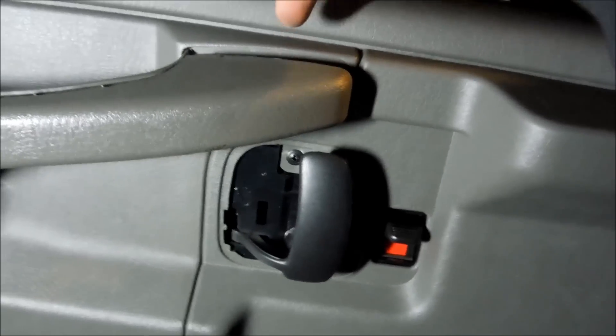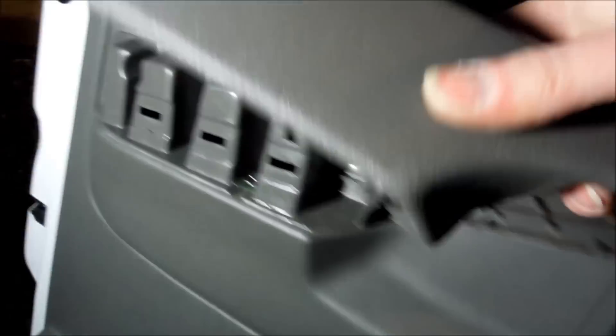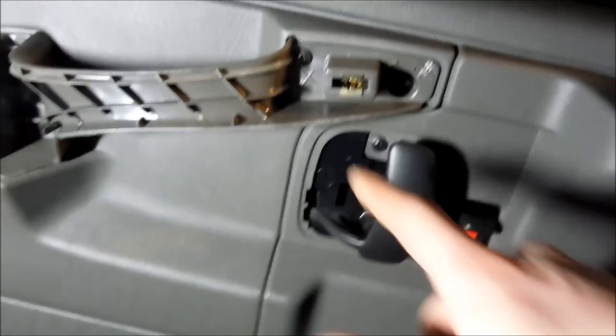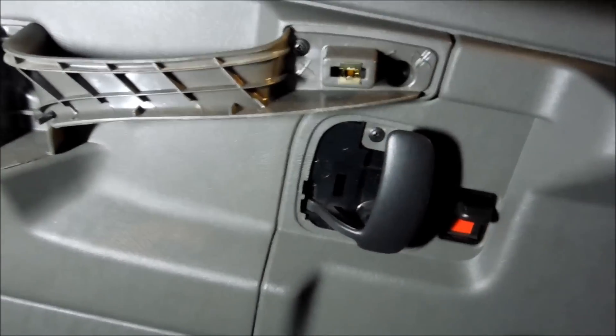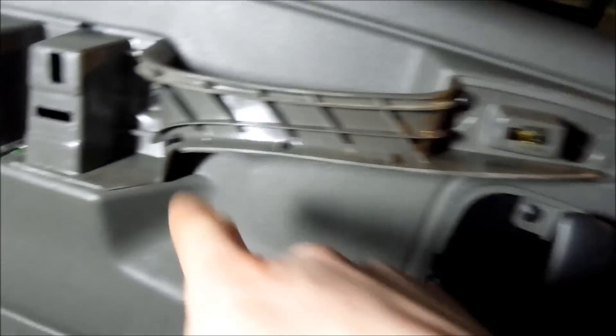Then you're going to need to take a bunch of panel poppers. One, you're going to pop right here, and then two, you're going to pop towards here. As you can see, there's three clips on the inside and one right here, but the Goldie is still in there. So you pop that out. The next thing you're going to see is two Phillips — one here, one here.